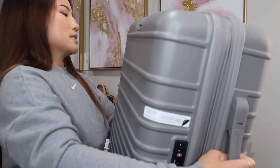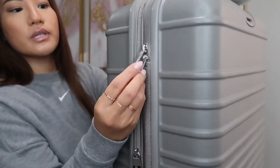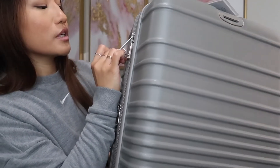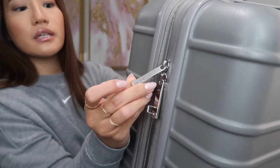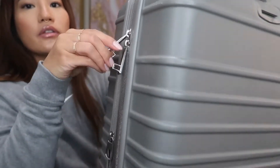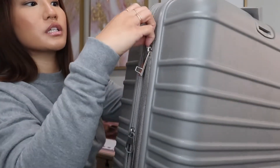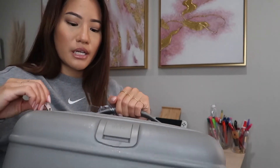They have two zippers that are really big and sturdy. On the front it says Baize in a matte finish, and on the other side it's a shiny silver color. The zipper is super smooth — I don't have any issues getting in and out of this bag.